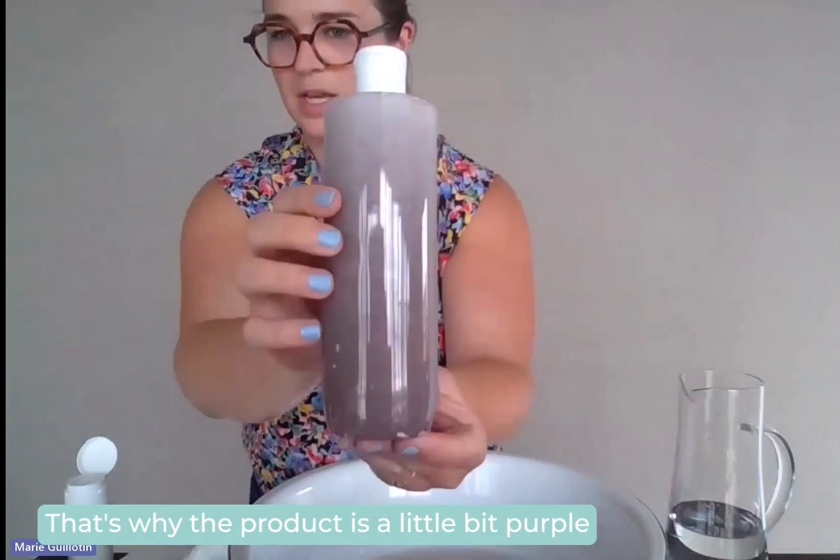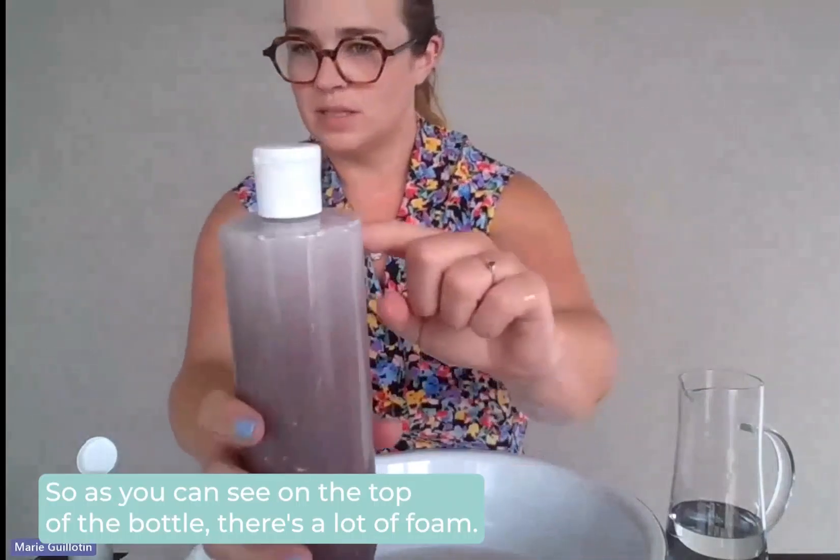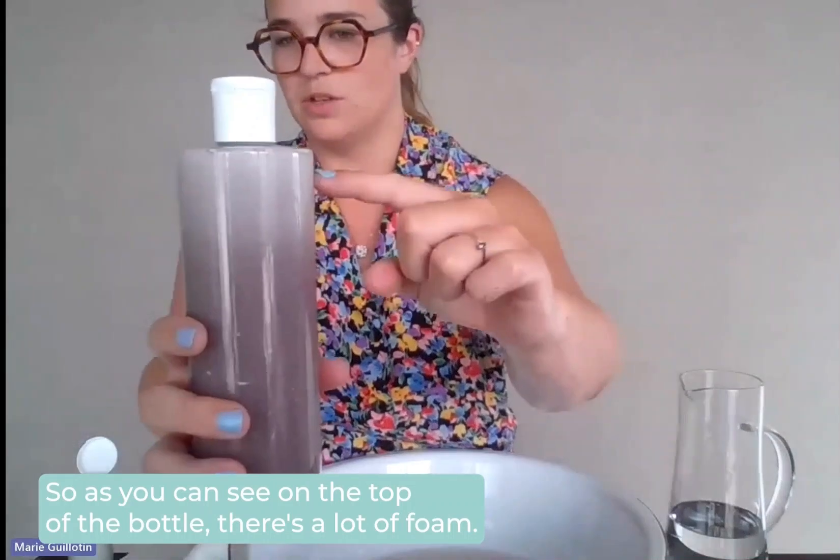This product contains hibiscus powder, so that's why the product is a bit purple. As you can see on the top of the bottle, there's a lot of foam.